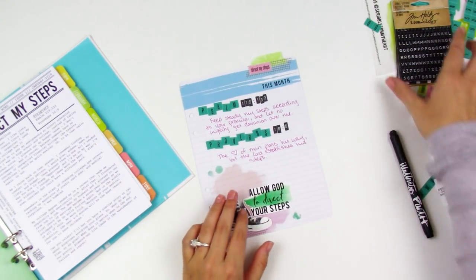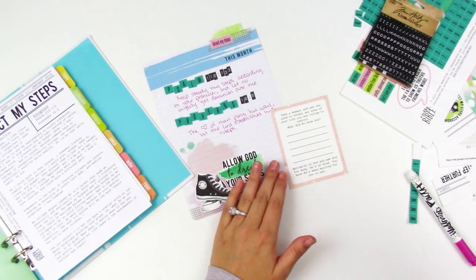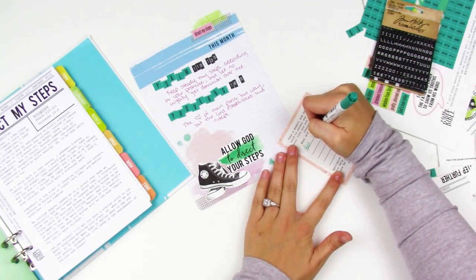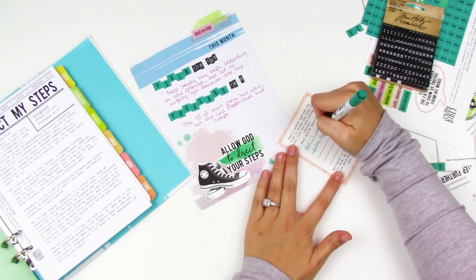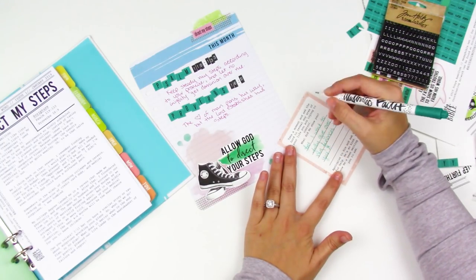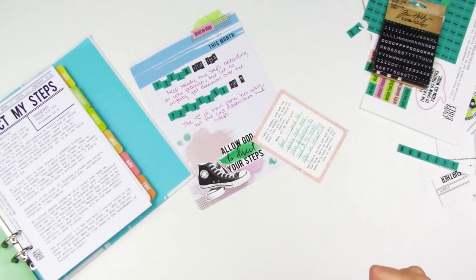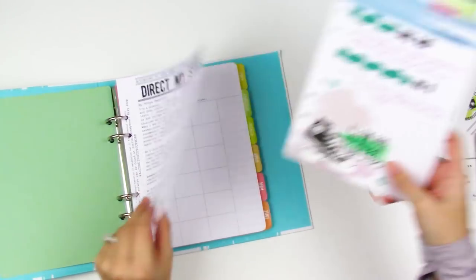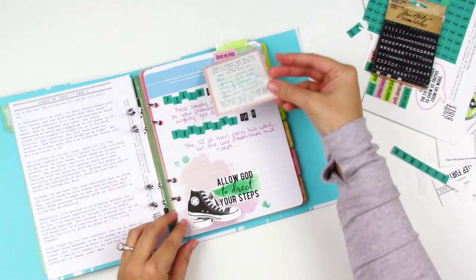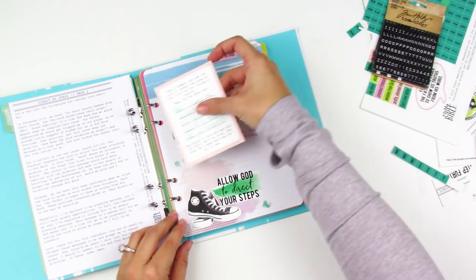I'm just going in and writing out those verses, and I still have some room there to journal notes if I come back to it. There's this little card in Tanya's printables that says, 'Take a moment and ask the Lord to reveal any area of your life you are trying to control. What did He show you?' So I journaled my finances — that's something I have not fully given over to God and really struggle with. Throughout this month, every time I come to this binder I'm going to do a checkup: am I being good about giving my finances over to God? Just continually reminding myself of that.